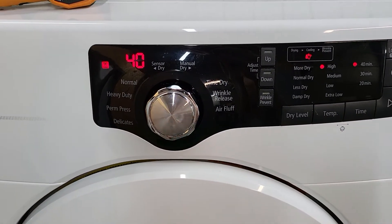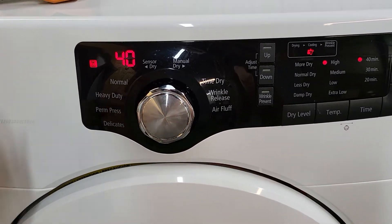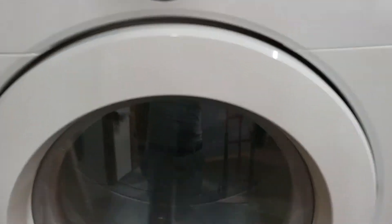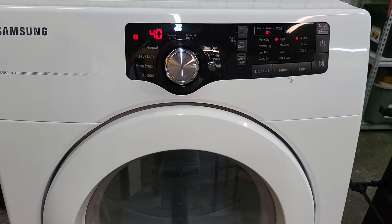Go ahead and hit start. Just got it set on time dry, high heat, and I'm going to show you that it is, in fact, heating like it's supposed to. You can see it's tumbling. Sounds great.